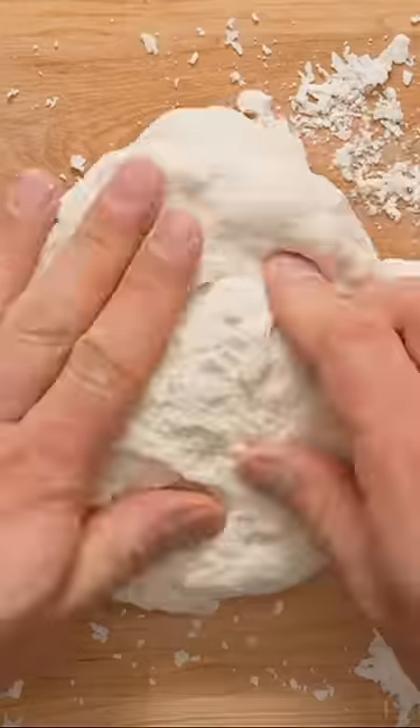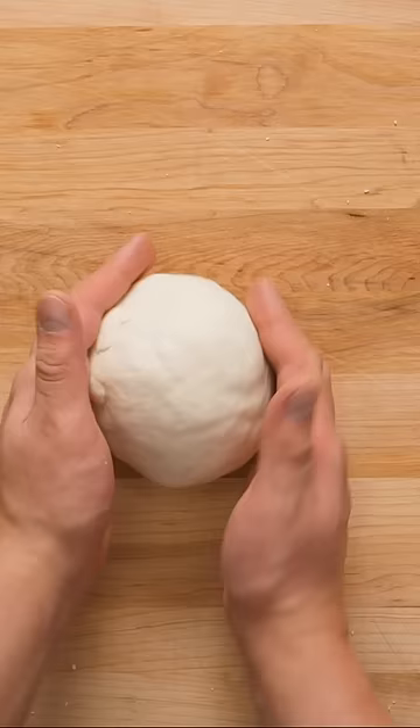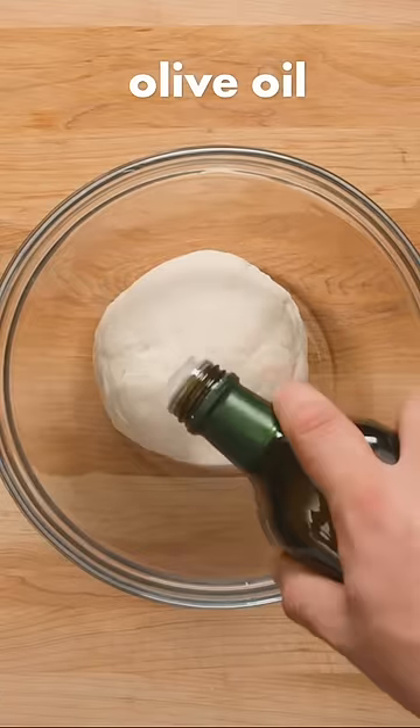If it still feels a little dry, you can always add a bit more water and continue kneading until the dough is smooth and elastic. Gently form the dough into a ball, then transfer to a large bowl.